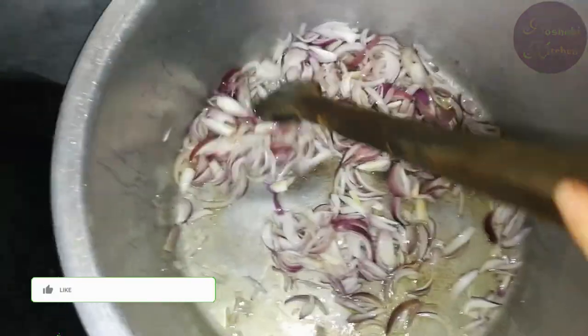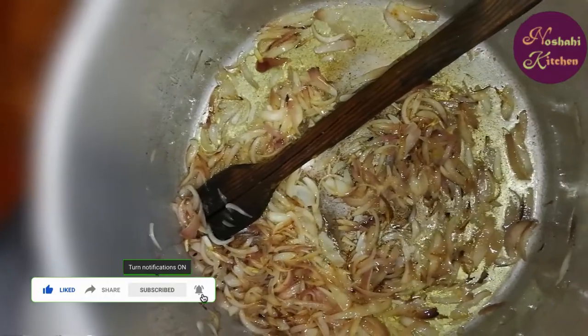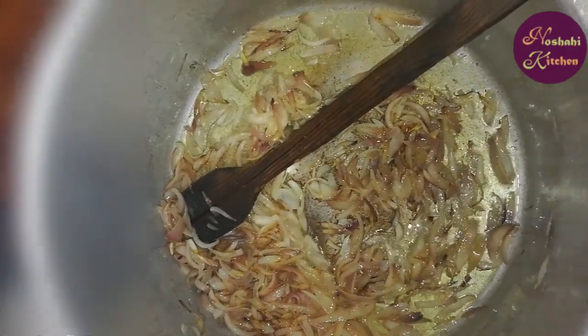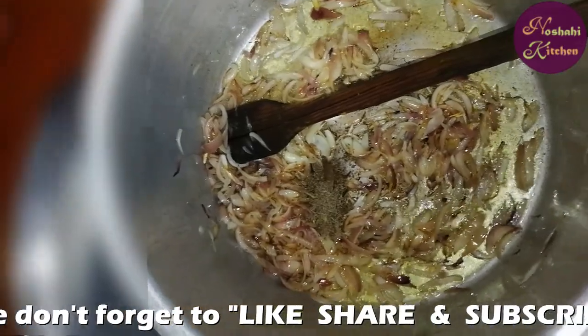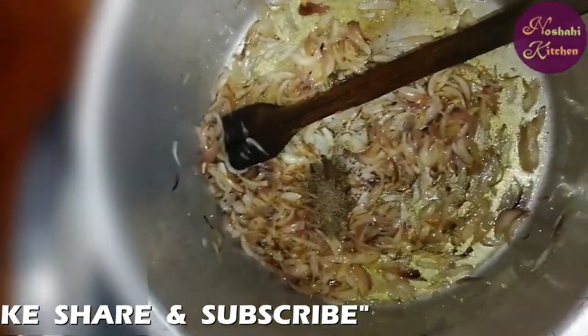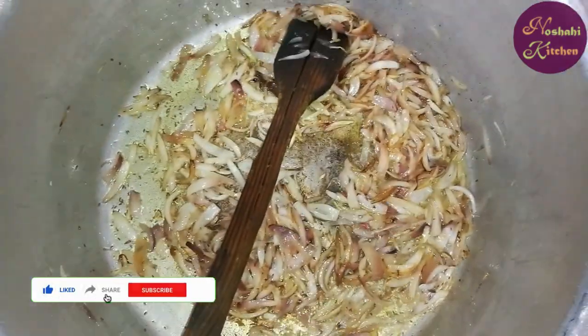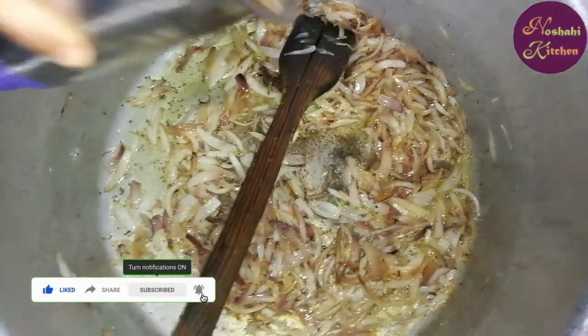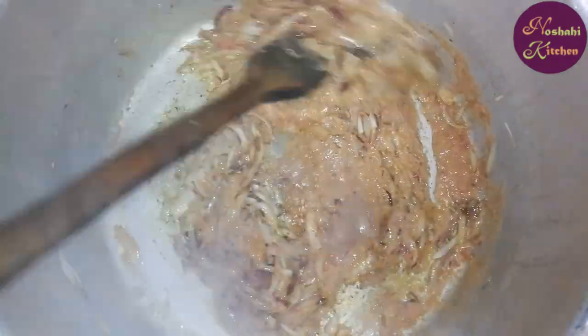We are going to add some green salt to the rice. We will add a dark brown and a little brown — 1 teaspoon of cinnamon, 2-3 teaspoons of lemon juice. We will mix it in with salt, then mix the soup with the sweet soup.